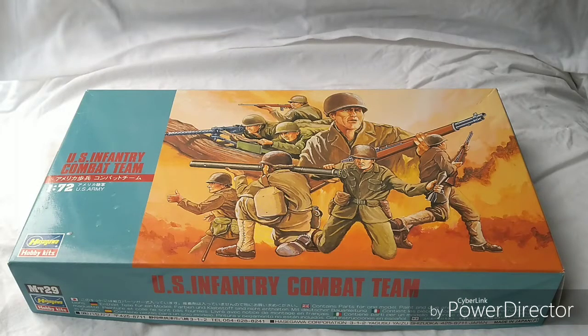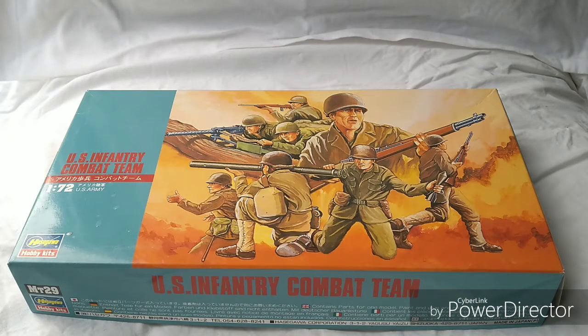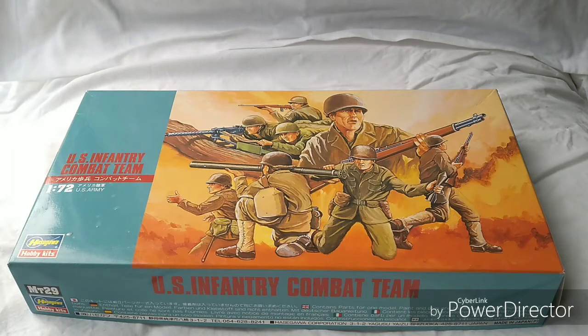Hey guys, today we are looking at the US Infantry Combat Team in 1/72 by Hasegawa. It's an interesting little set because it is a hard plastic set which comes with about 20 figures. So it's not the usual kind of complement of 50 that you'd find in a normal box of 1/72 soldiers. These particular guys are basically copies of the Airfix in a lot of ways, and I'm doing a little series on the Airfix US Marines in 1/72 and the derivatives thereof. So this forms part of that little series.